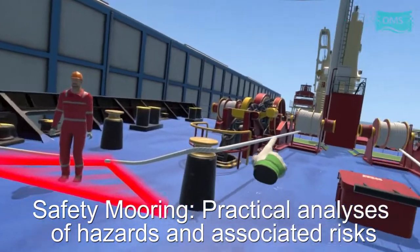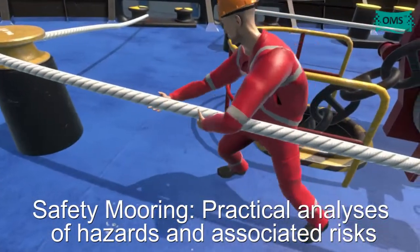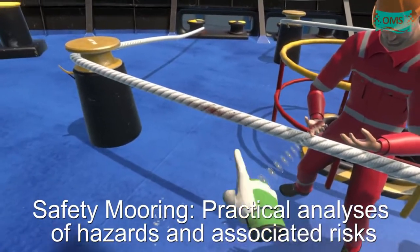The line will straighten under tension, which can cause a serious injury. Look at the seaman's hands.